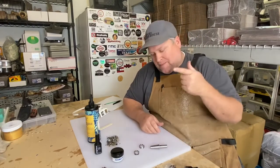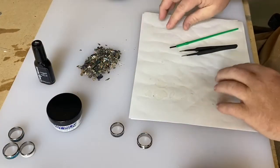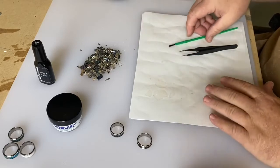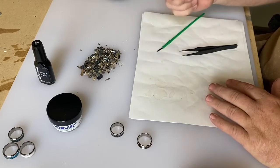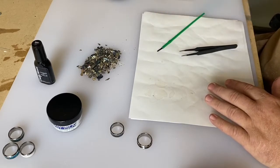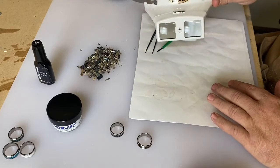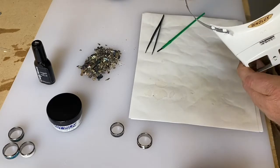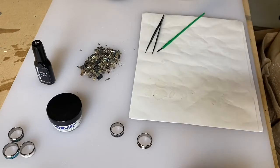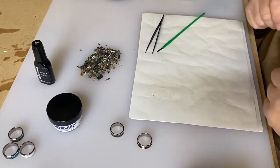A couple things I forgot to mention: you'll need some scrap paper to put your resin on so you don't get it all over your table. You'll need a paintbrush, or you could use a toothpick or something small to get little drops of resin on. A pair of tweezers. And I do like to use these magnifying glasses — I find it just makes it a lot easier to see the stone when I'm putting it in place.